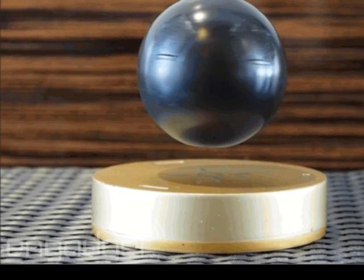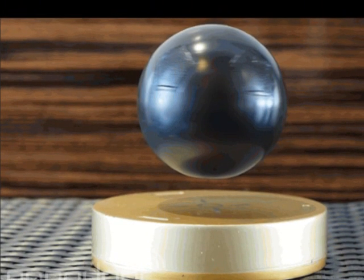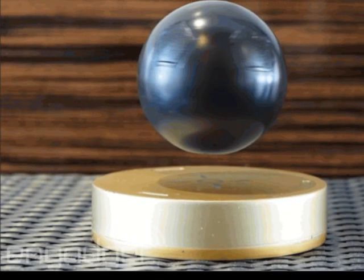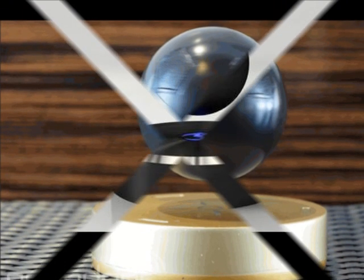Audio accessory maker M-Audio has just unveiled its M1 speaker, which is essentially a floating orb that can spin as it plays music. The $179 M1 uses Bluetooth 4.0 to connect to smartphones, tablets, and computers.